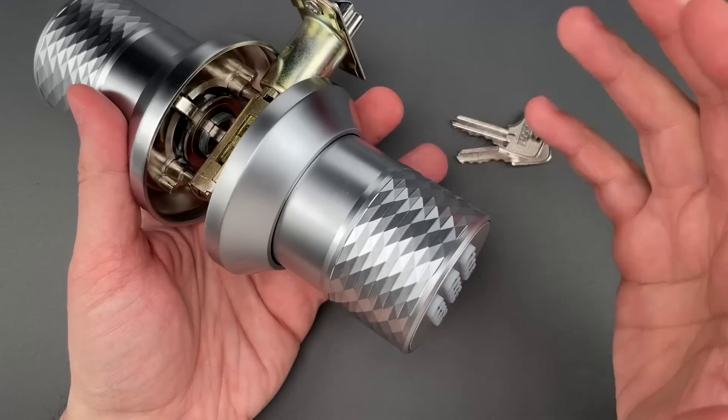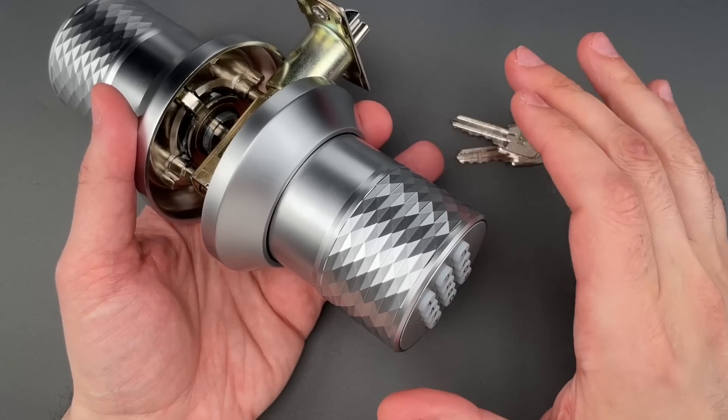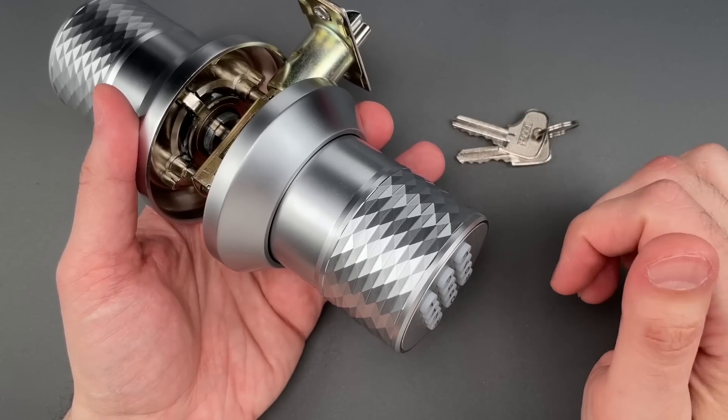Fortunately, we can put my bad taste aside because there are at least two extremely low-skill and fast ways to open this up.